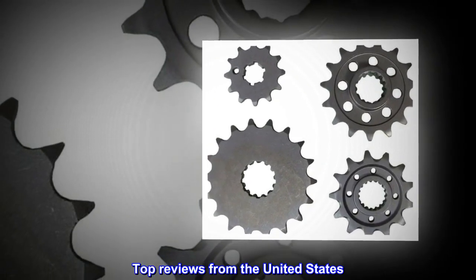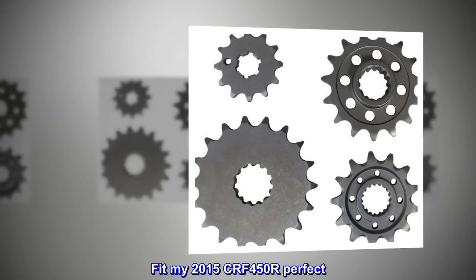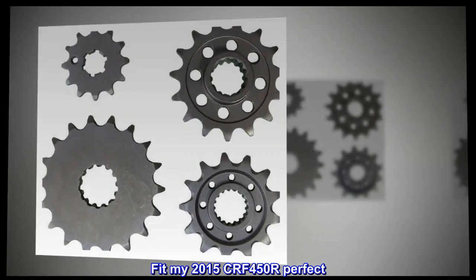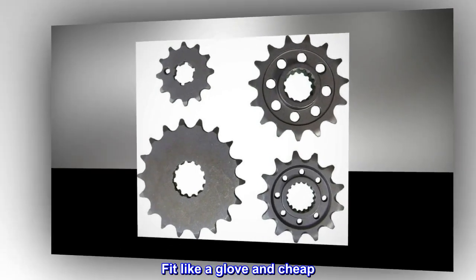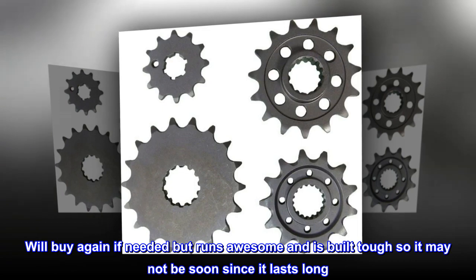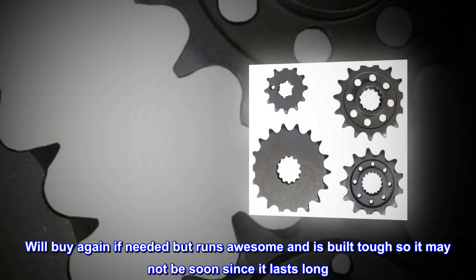Top reviews from the United States. Fit my 2015 CRF450 perfectly. Fit like a glove and cheap. Will buy again if needed, but runs awesome and is built tough so it may not be soon since it lasts long.